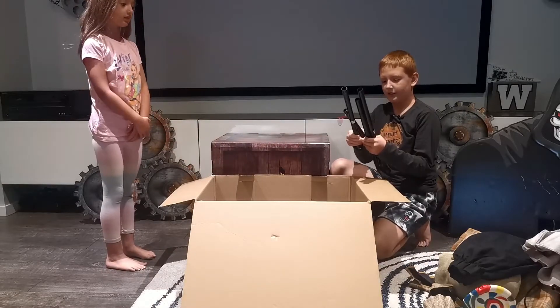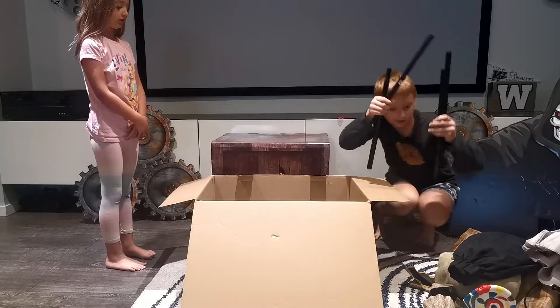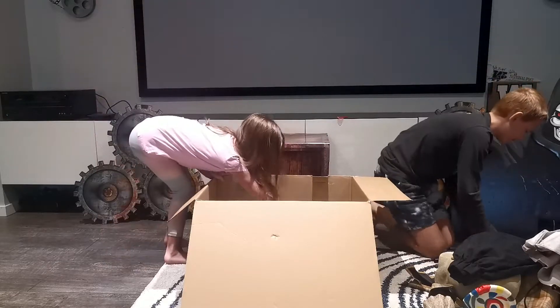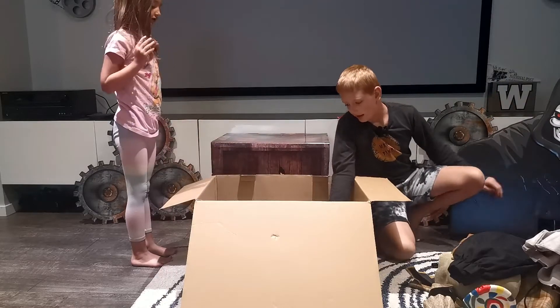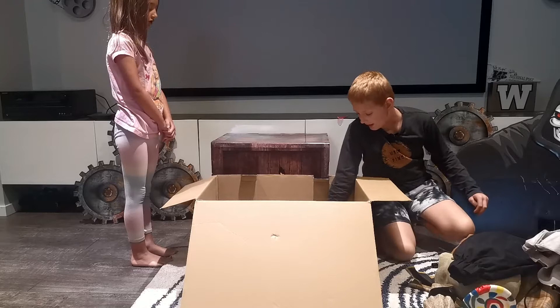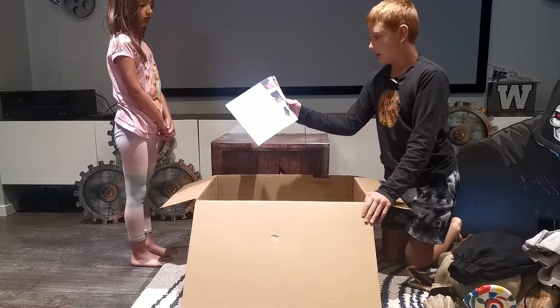You have one, two, three, four b-poles. These are b-poles - I think they're for the legs. And you have the instructional manual right here.